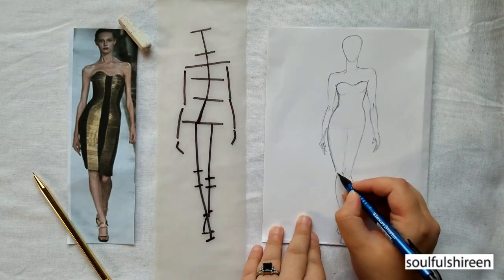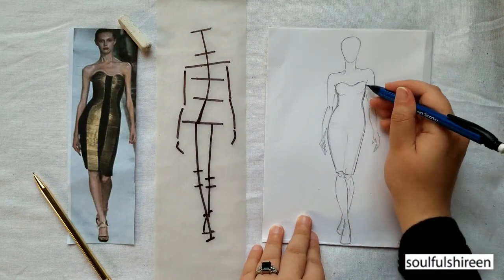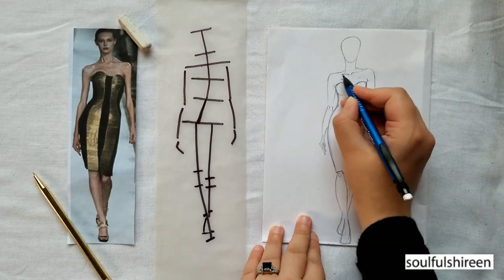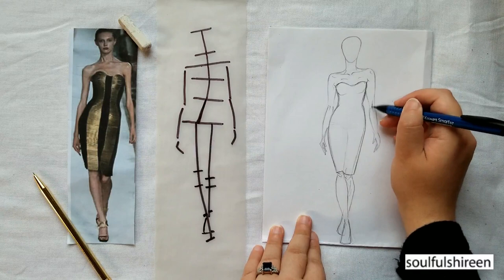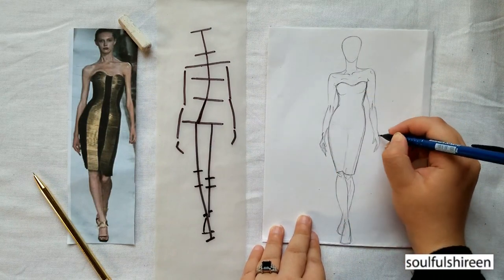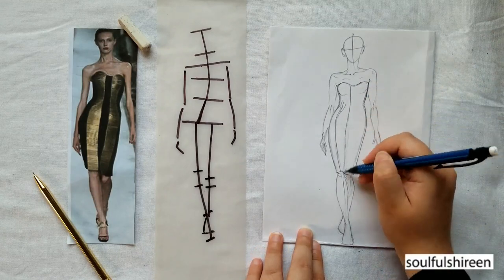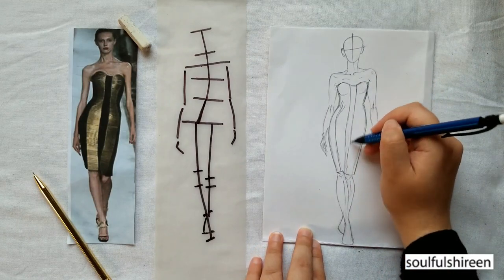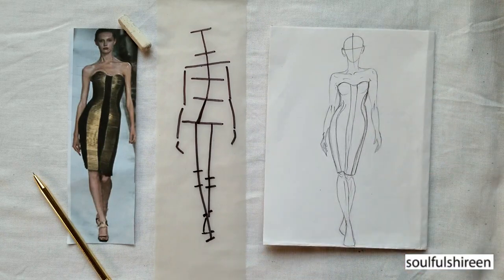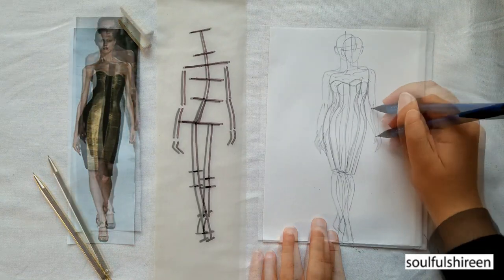Let's make the dress now and add some final touches. I noticed that her left hand is far away from the body and also the head is a little small, so let's just rectify it.